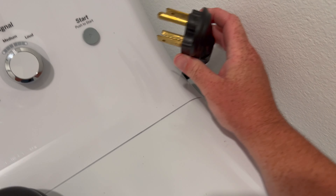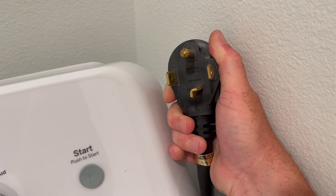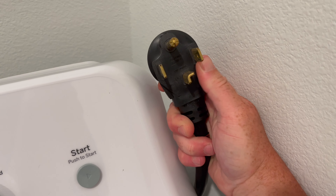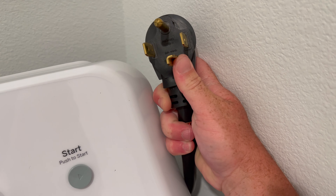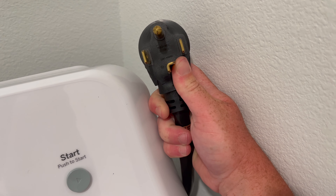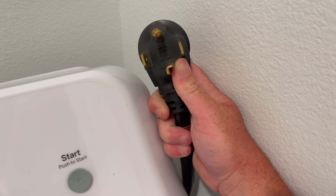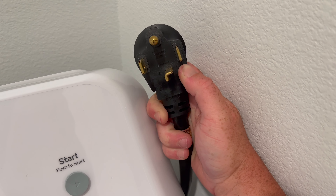This is a 14-30, and this is what that outlet looks like. It's very similar to a 14-50, except you see this angled prong here at the bottom — that's the difference. You can tell by looking at it. So 30 amps at 240 volts. The 240 volts is the really important part here; 30 amps is good as well.